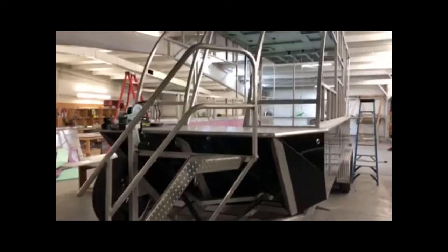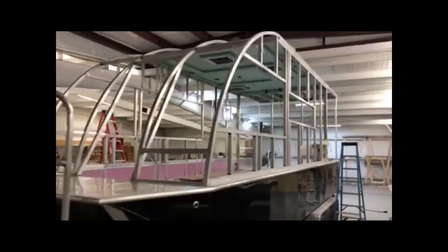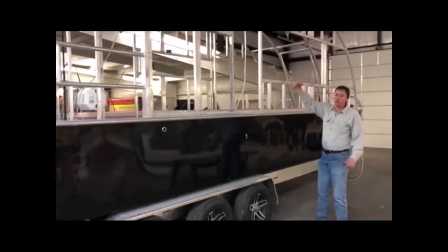Look up at the roof there — the ceiling — you can see the insulation, the wiring, different things. Another interesting thing is for our air conditioner, we even have tubing to drain the air conditioner out the hull instead of just running off your roof.